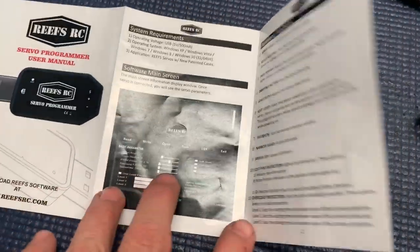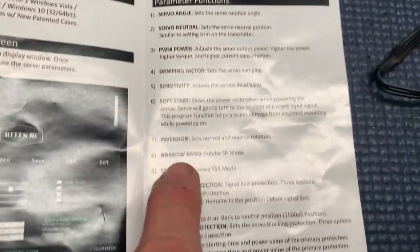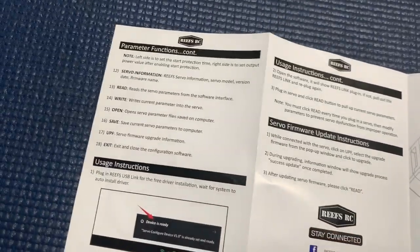Open that up. Once you get everything loaded into the computer, that's the screen that you're going to see right there. And this right here are explanations of each of the settings that you can adjust. I'll be going over those.